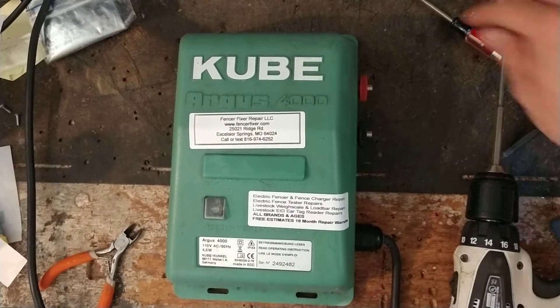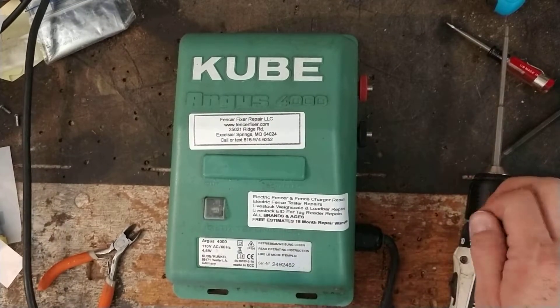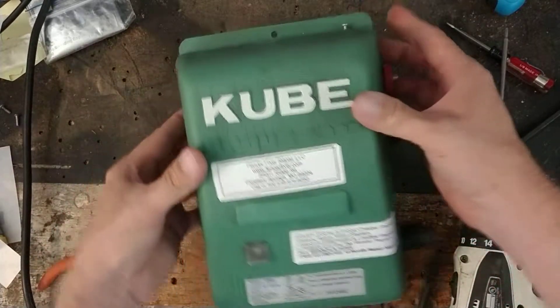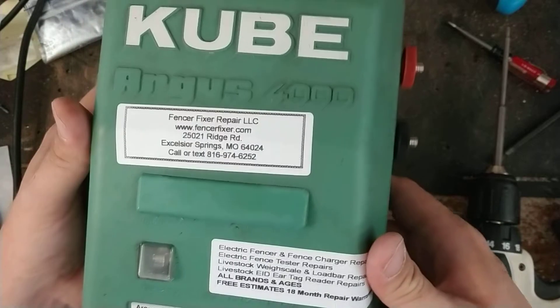Hi there. This is going to be an overview and testing video of this unit. I'll pull it apart so you can see the inside of it. This is a Cube Argus 4000 — a model made in Germany.